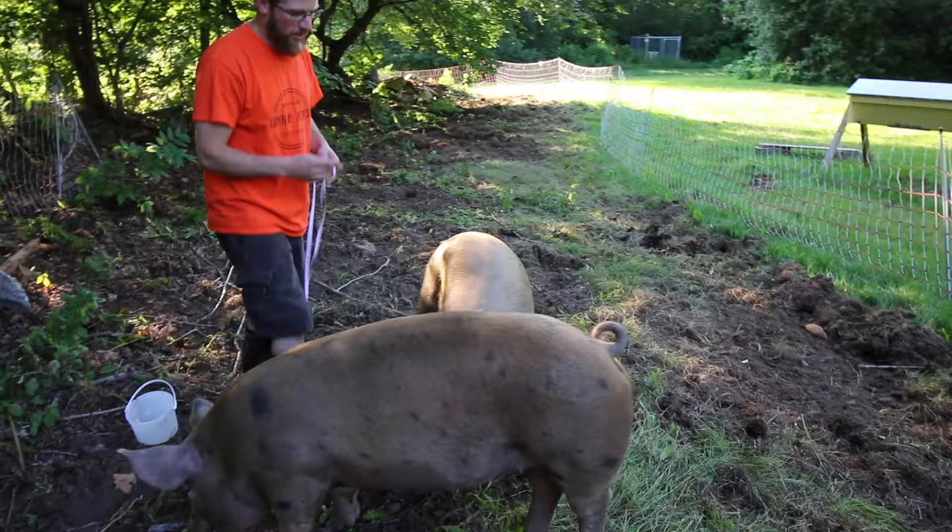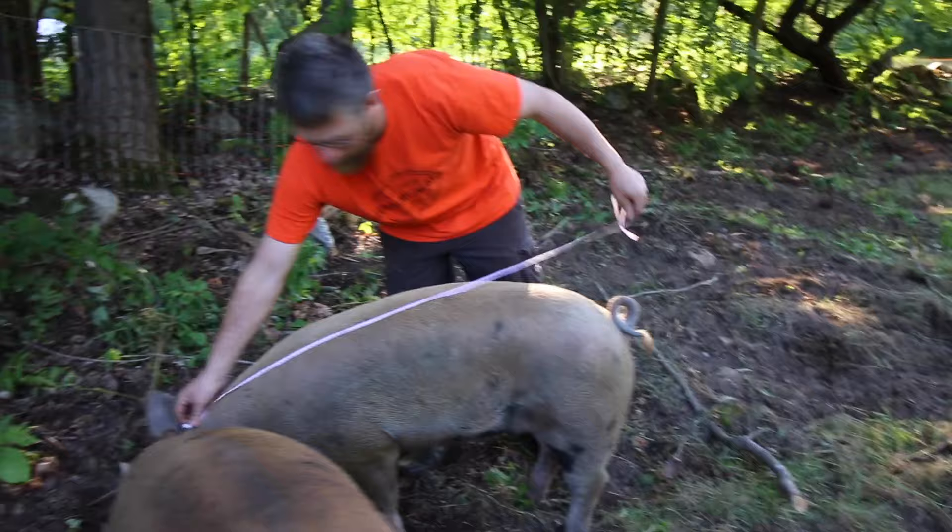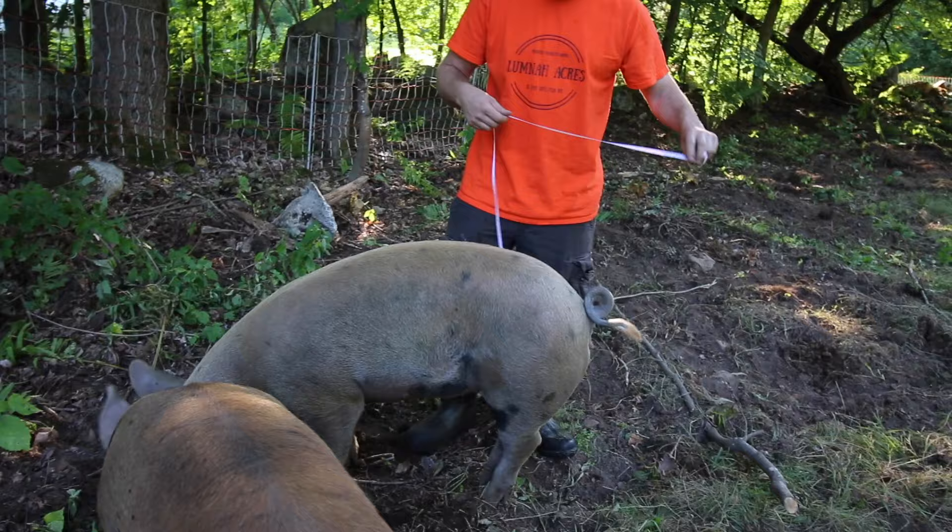Let's see if we can get Waddles here. Waddles is 43 by 44.